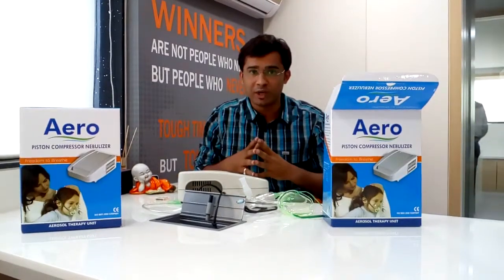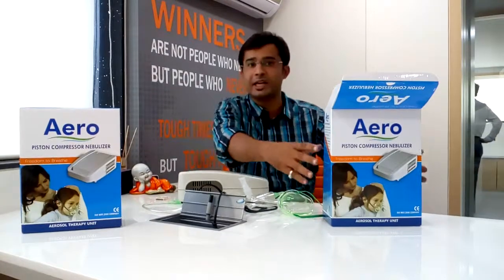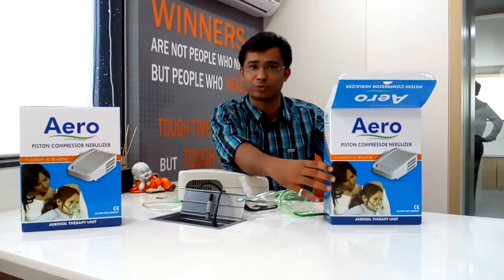This was a nebulizer which was manufactured by Heman Surgical Industries Limited. It is available on Flipkart, Amazon and many other marketplaces. Thank you so much.